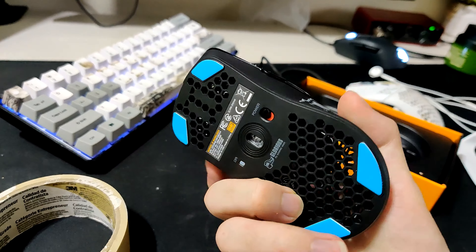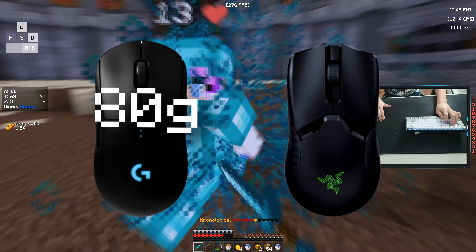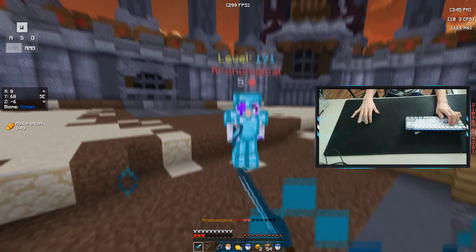The mouse itself has a plastic build quality with normal RGB lights and the mouse is 69 grams. For some reference, the G Pro Lightspeed is 80 grams and the Viper Ultimate is 74 grams, so not too shabby in terms of wireless gaming mice.